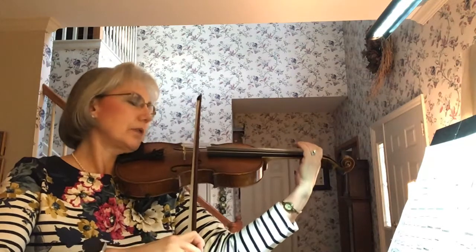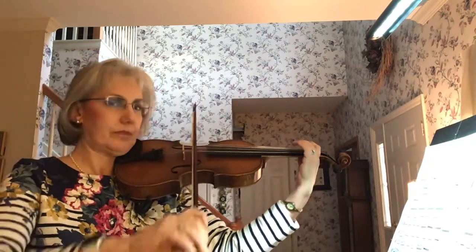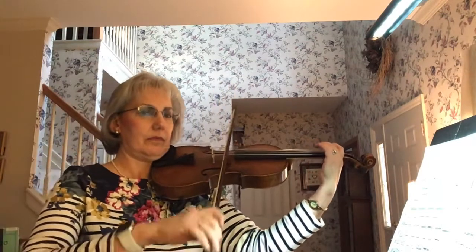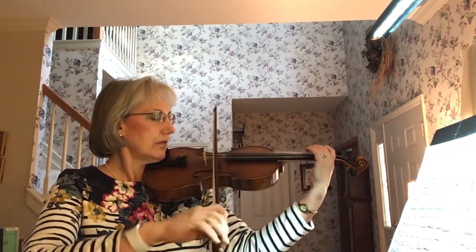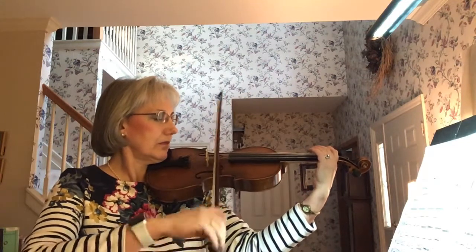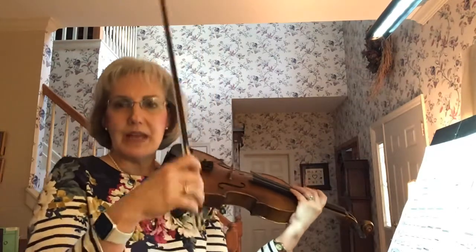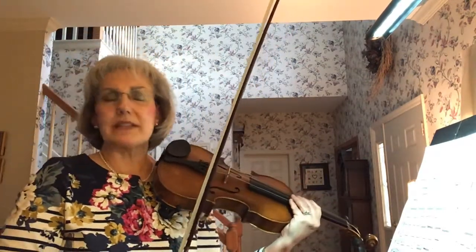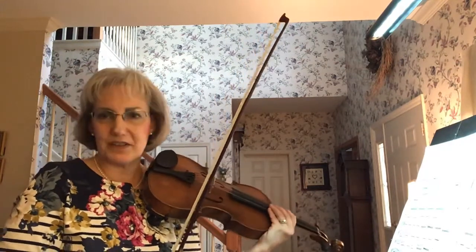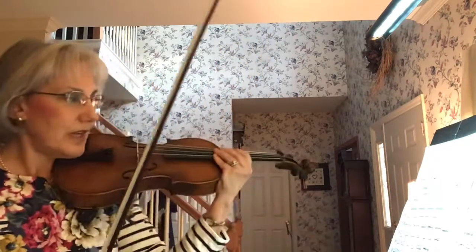One and two and three and four. Ready, go. Minimize the arm and allow that wrist to be flexible. If you need more time to practice that, turn the video off and practice on open strings, then when you're ready rejoin the video.